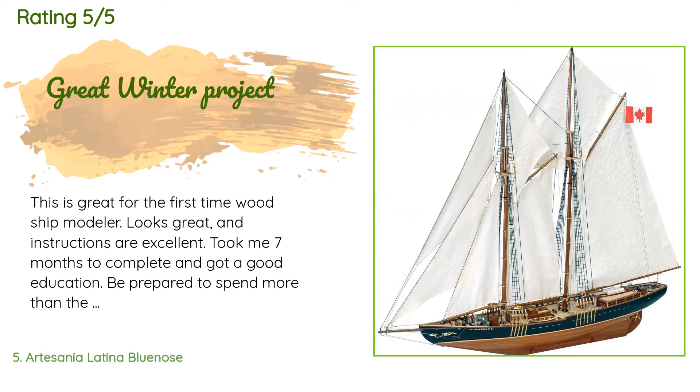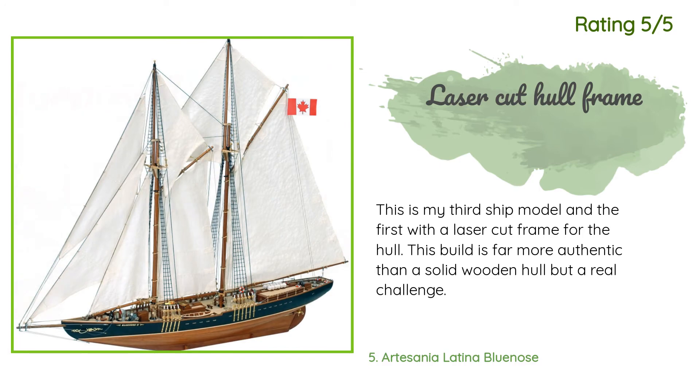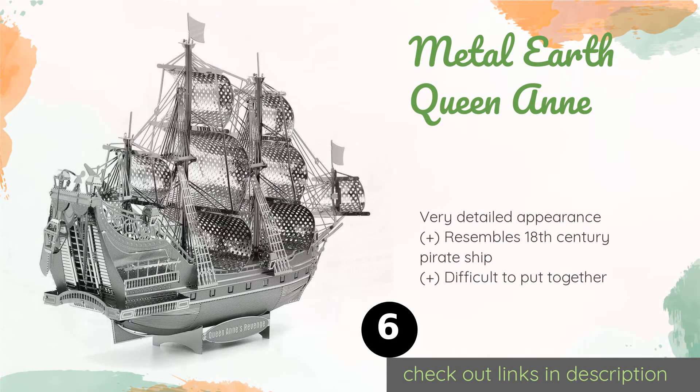A customer said: 'This is great for the first-time wood ship modeler — looks great and instructions are excellent. Took me seven months to complete. Be prepared to spend more than the cost of the model for tools and materials. Now finishing my second model and have two more, each with greater difficulty.' Another customer said: 'This is my third ship model and the first with a laser-cut frame for the hull — far more authentic than a solid wooden hull, but a real challenge.'